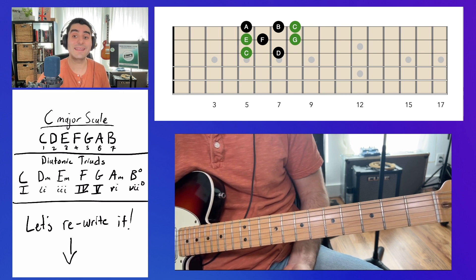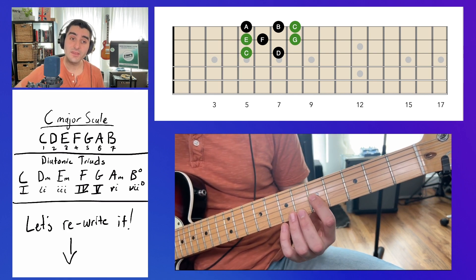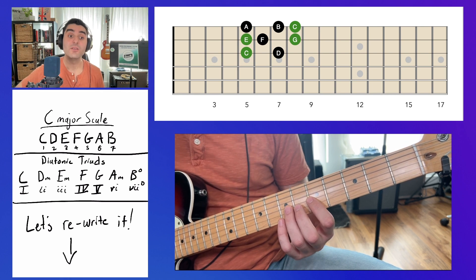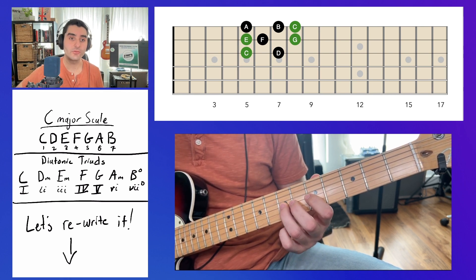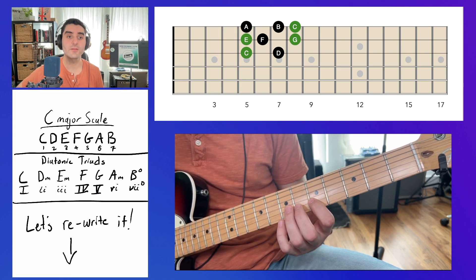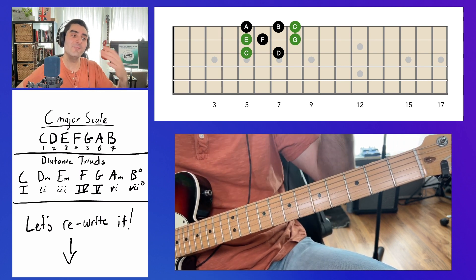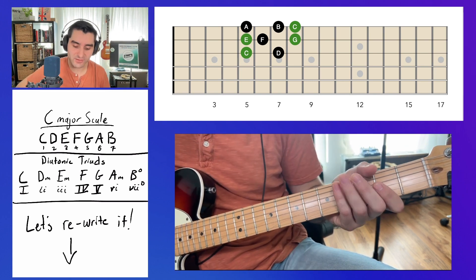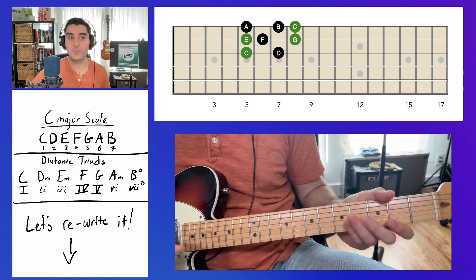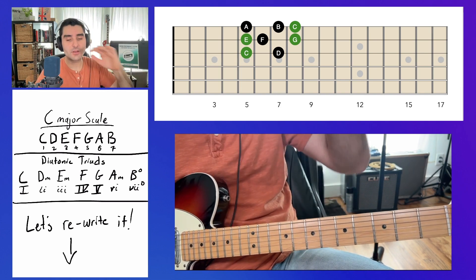It's really important in any key to number the notes, because in every single key, number one is going to sound and feel the same, number two is going to sound and feel the same, and so on through seven. It's just going to be a bit different because we're in a different key, but relatively speaking those scale degrees are going to feel the same.